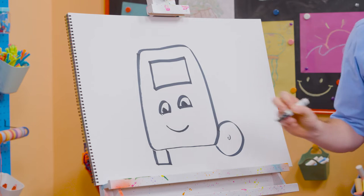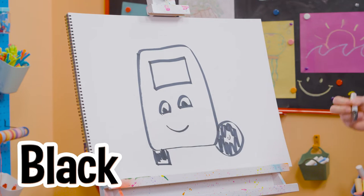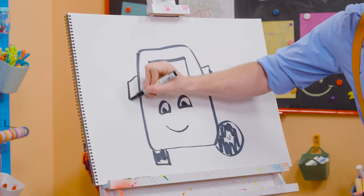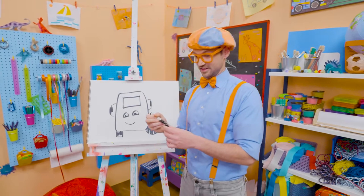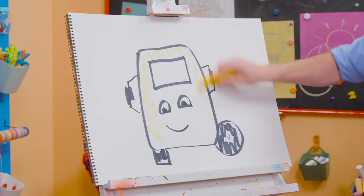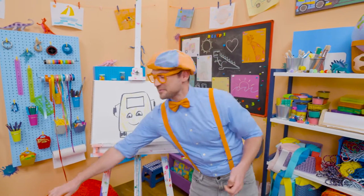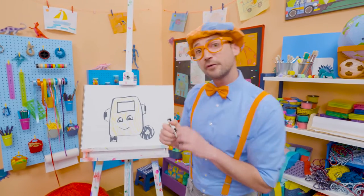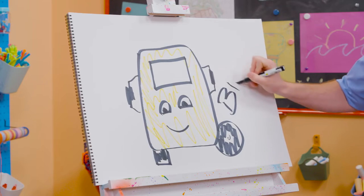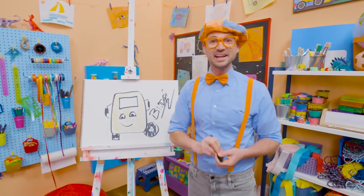Let's start coloring things in. Tires, as you know, are black. There we go. But you can't forget about the rear view mirrors. And then what color is Buster? Yeah, yellow! Here we go! There you go, Buster — now you have some color. If you want to keep drawing with me, all you have to do is search for my name. Will you spell my name with me? Ready? B-L-I-P-P-I. Blippi. See you again, buh-bye!